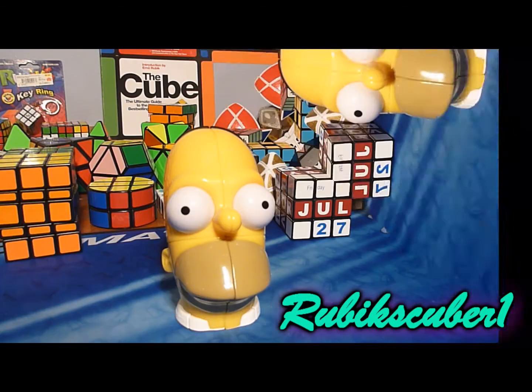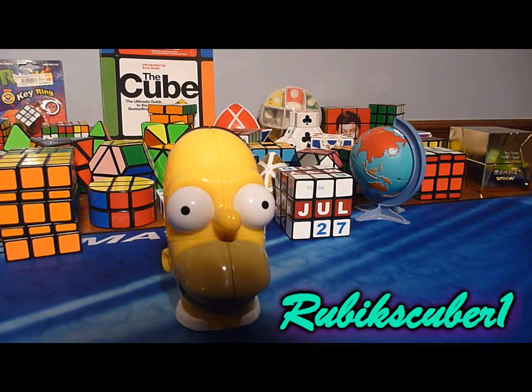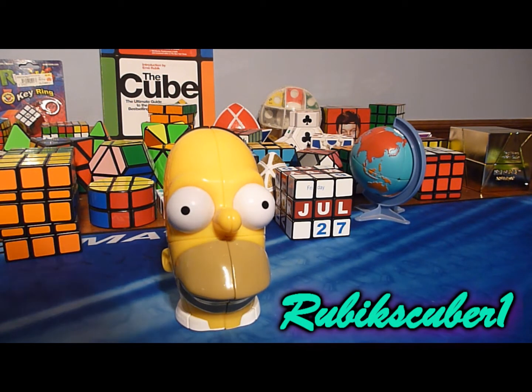Hey YouTube, that's kind of distracting. I was just going to make this video for fun — show you the shape I can make with Homer Simpson's head.